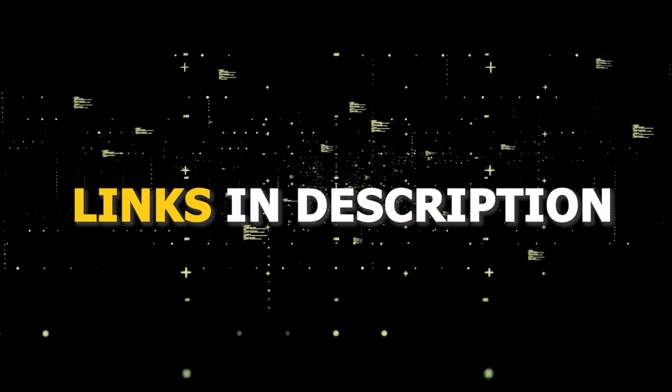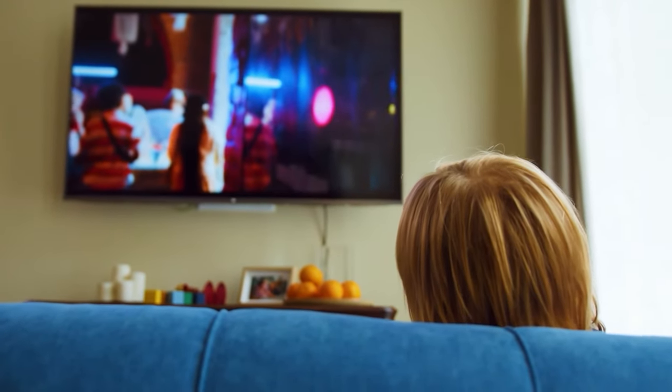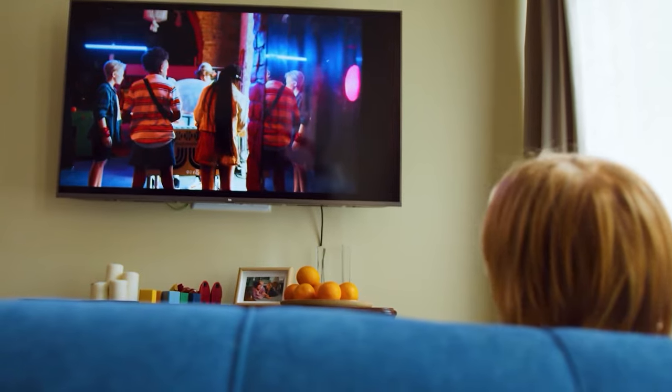I've had great luck with all these streaming players and I'll put links in the description down below of where you can get one of them. Hopefully this video was helpful for you. If it was, go ahead and click a thumbs up on it and subscribe to my channel. I make tech videos all the time and I would love to have you back in the next one.